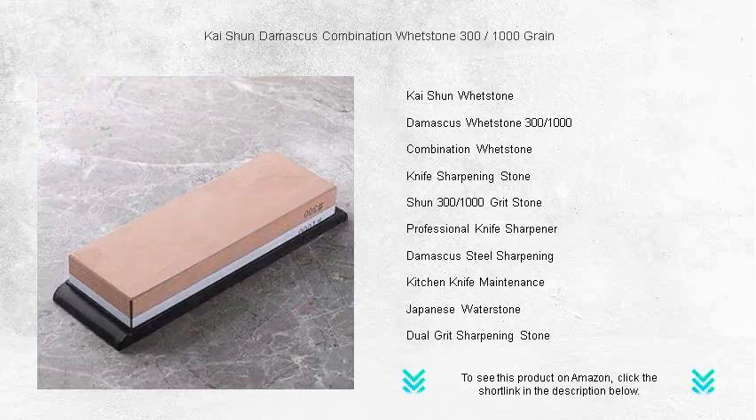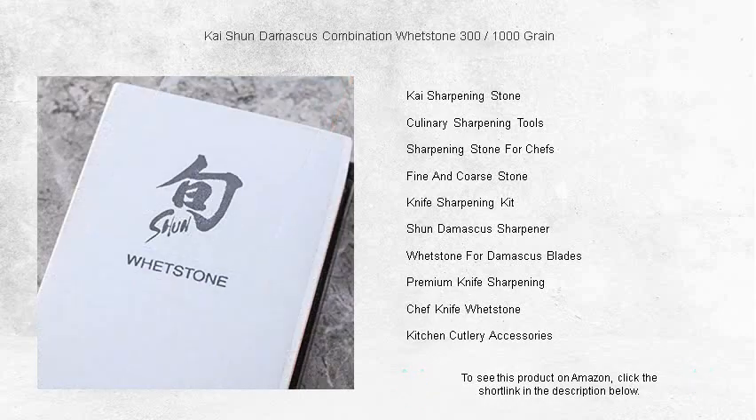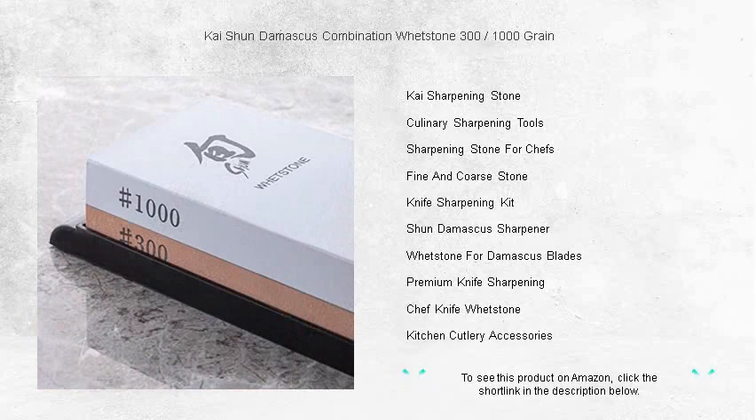The whetstone ensures a precise edge on all your blades, from your cherished Damascus steel knives to your everyday kitchen cutlery. Its sturdy construction and optimal size provide a stable, generous surface that makes sharpening safe and efficient. Say goodbye to dull knives and elevate your culinary creations with effortlessly sliced ingredients.